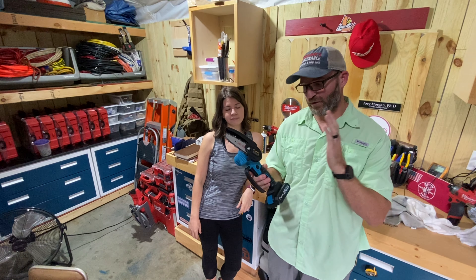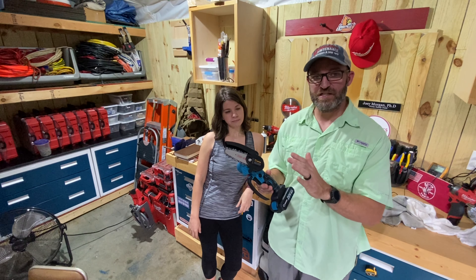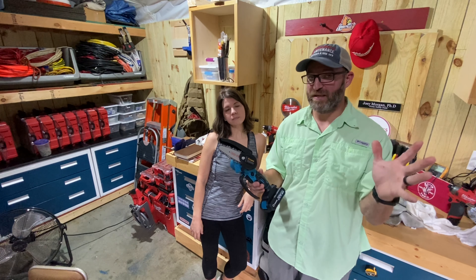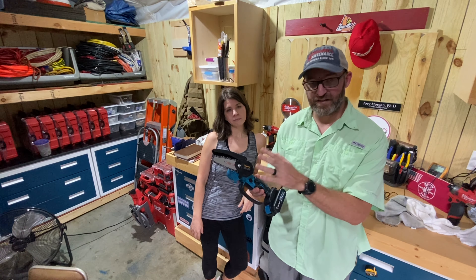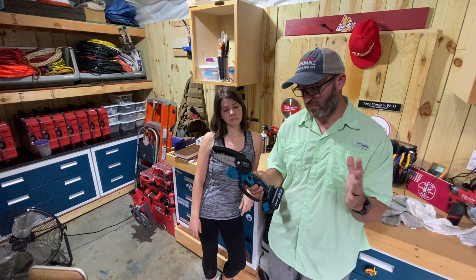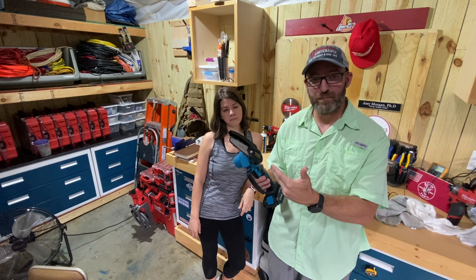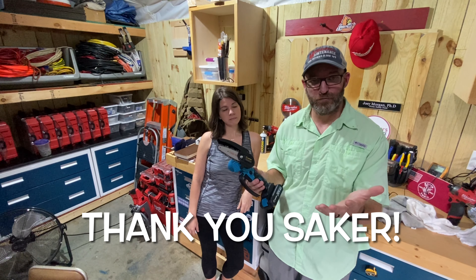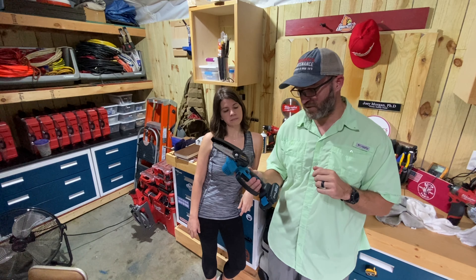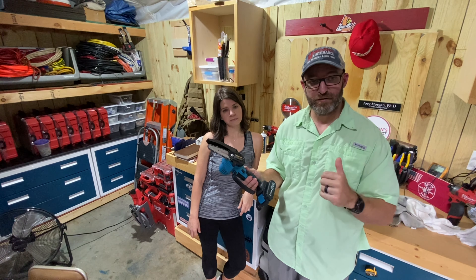Hey guys, Morgan's Maintenance. Today we're going to review the Saker 4-inch mini chainsaw. You're going to see a paid promotion at the top of the screen. I'm not being paid to make this video, but since they sent me this product for free, I'm going to mark it that way. They basically said they wanted to send me this and have me give my honest review about it.